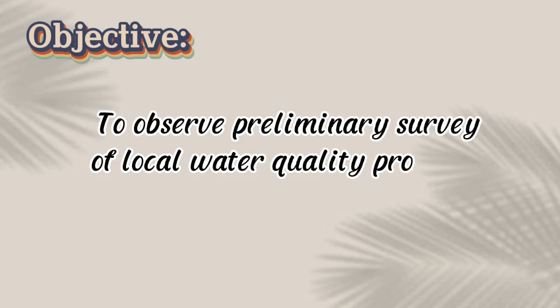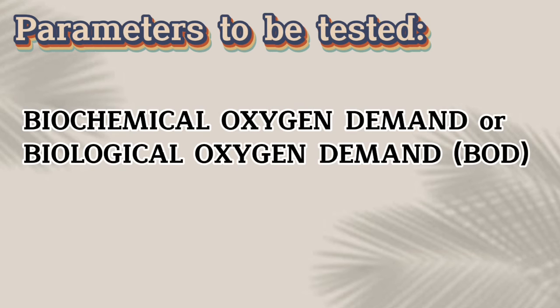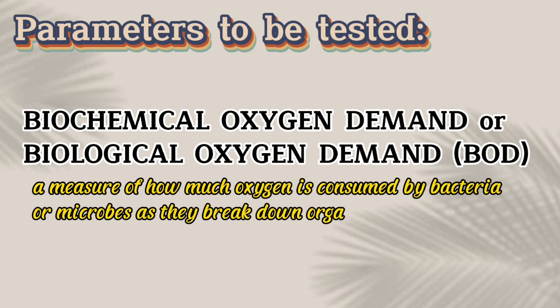Objective: to observe a preliminary survey of local water quality problems and possible pollution sources. Parameter to be tested: Biochemical Oxygen Demand, or Biological Oxygen Demand, also known as BOD — a measure of how much oxygen is consumed by bacteria or microbes as they break down organic pollutants in water.